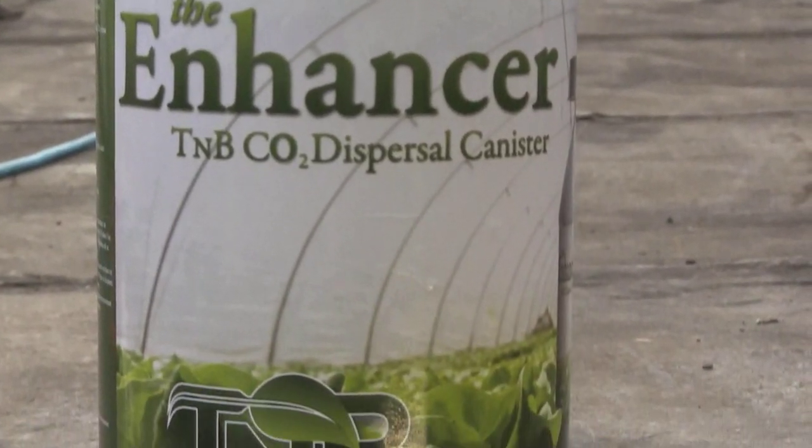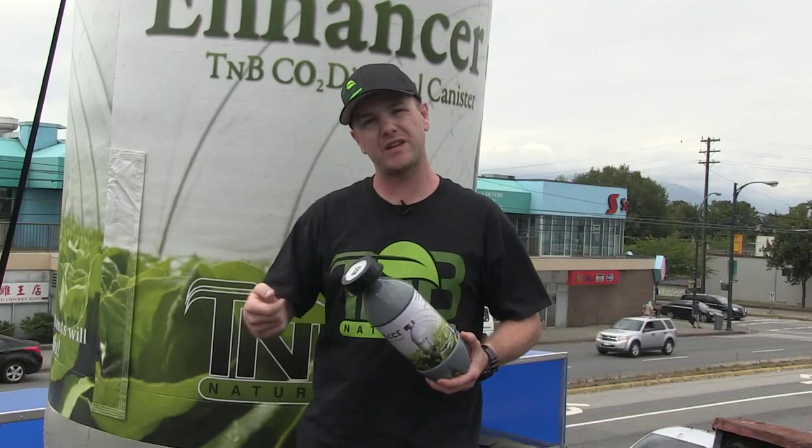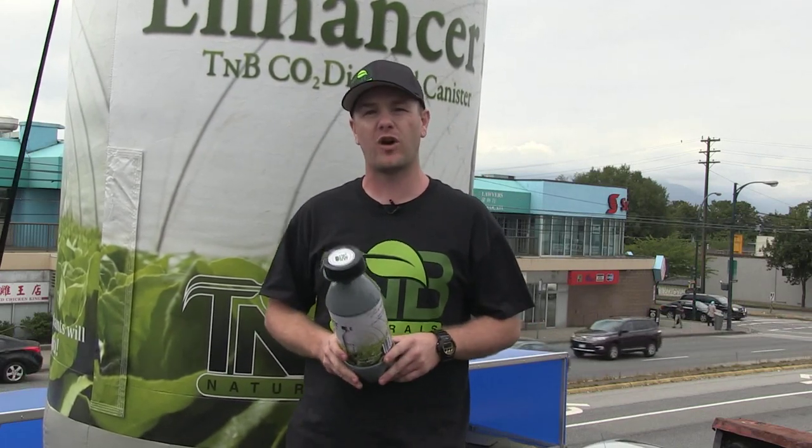Once you're ready to go, unscrew the lid, add one liter of lukewarm water, screw the lid back on, rip the sticker off, cover the little pinhole, give the bottle a quick shake. It lasts for about two and a half to three weeks. One bottle is good for up to a 12 by 12 area.